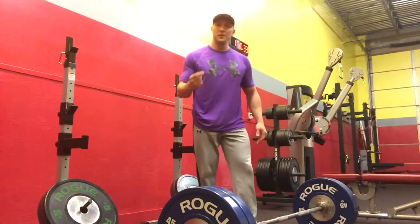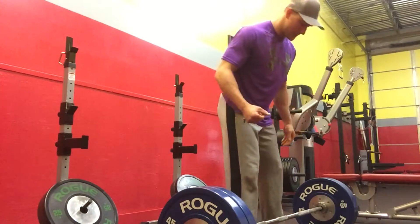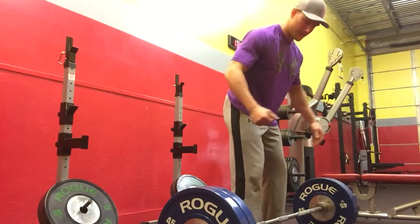So there you have it. Pull the slack out of the bar, set your pelvic tilt, and it should look a little something like this.